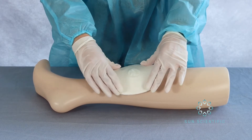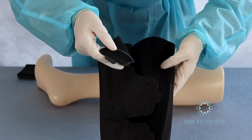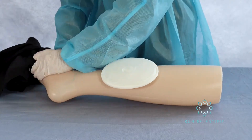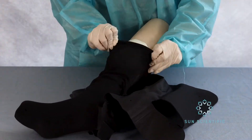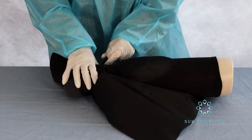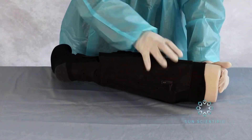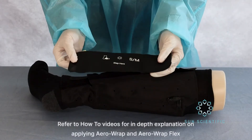Now apply AeroWrap. AeroWrap Flex is being used here because the wound is higher on the leg. For wounds around the ankle, AeroWrap with the attached foot portion and the Crescent PFAB are great options. Proceed to open the flaps and slide the understock or liner of your choice, securing the flaps around the lower leg, adjusting where needed so that the flaps are secured and on the front side of the leg.